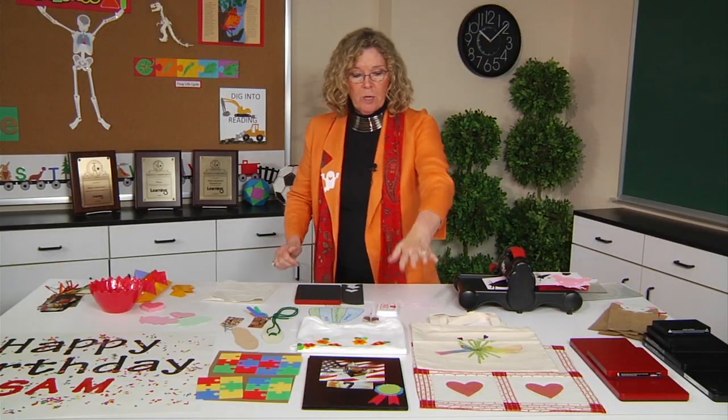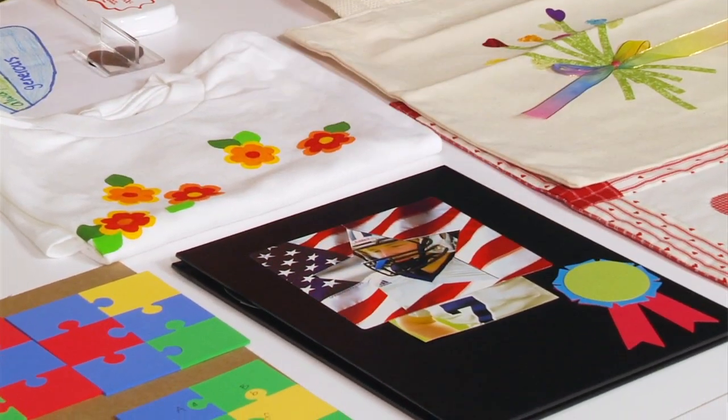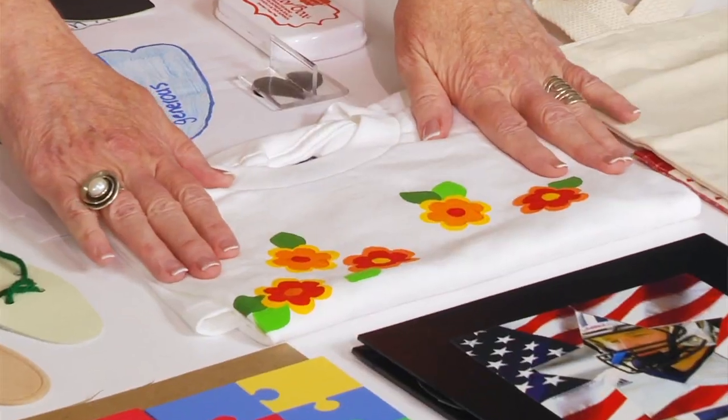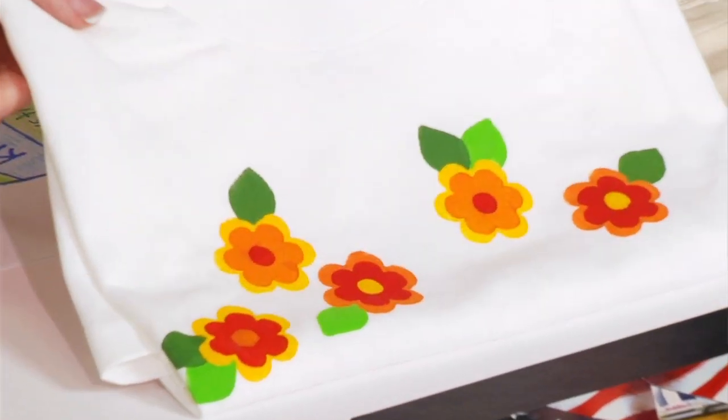As well as fabric, it also cuts magnet. If I pull this up, you'll see those are magnets that are not going to come loose. So if you have a chalkboard that's magnetized, think of all the things you could cut that will stick to that. In addition, it cuts rubber. Here I've used rubber to make rubber stamps, and I've stamped with paint to create a decorated T-shirt.